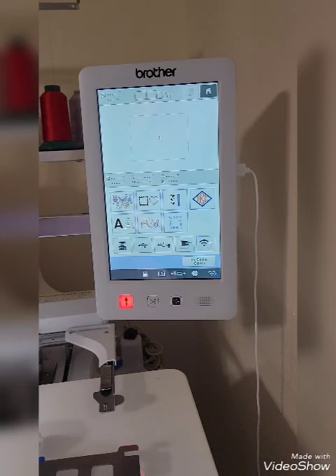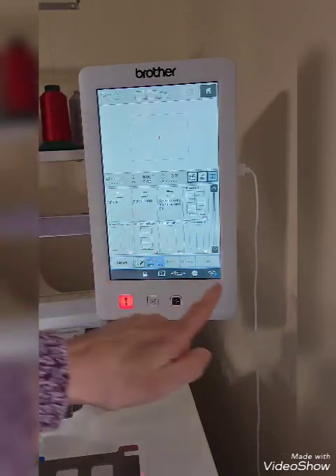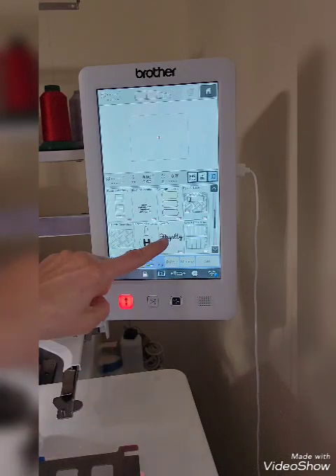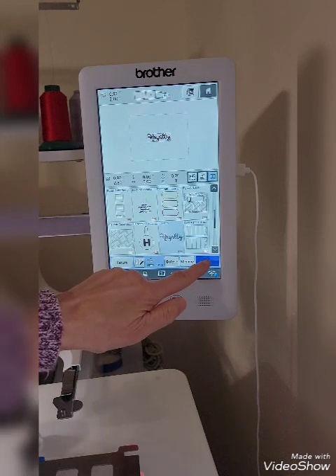I wanted to show you how I retrieve the design from my USB and then how I hook up my Mighty Hoop and put the design onto the bib. So the first thing we're going to do is go to this little box here and press that, which shows what's on my USB. We're going to scroll down and find the name I'm going to use, which is Royalty, and press that. Then we're going to press Set to set that.